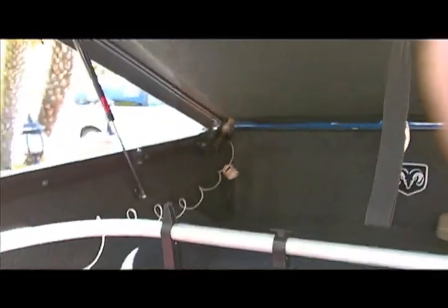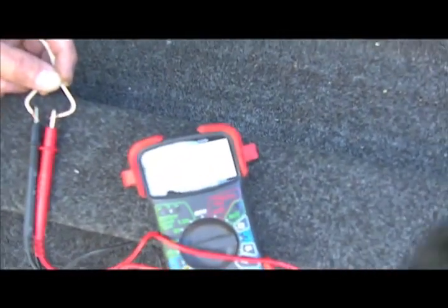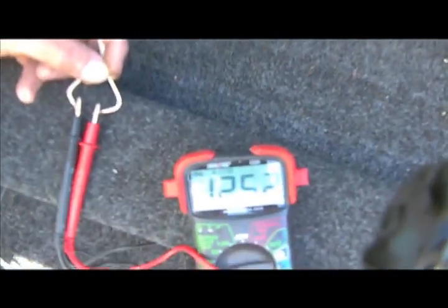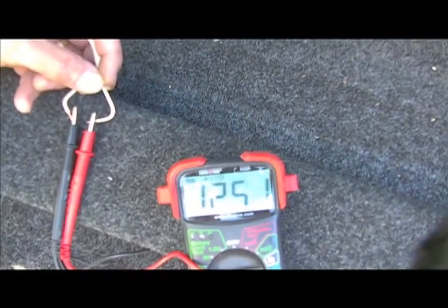I'm running a test to see if we succeeded in getting current to the other end of the wire. I've got it running loose from the back corner up here. Let's use the voltage tester — trying to do this one-handed. And — 12.35 volts! We have juice.